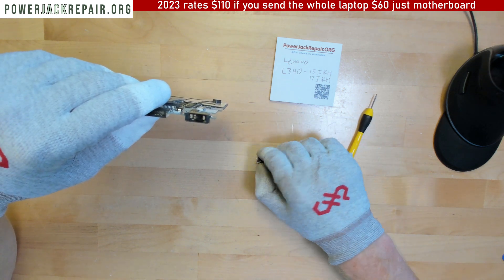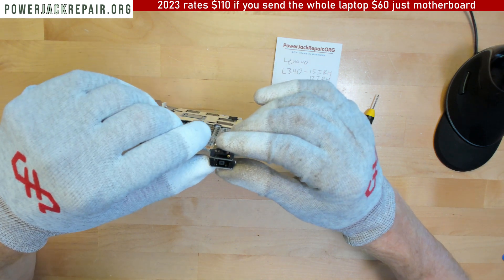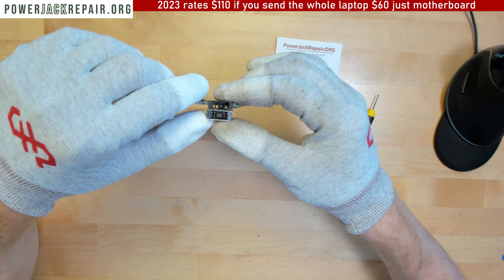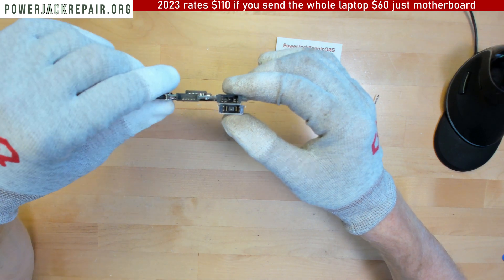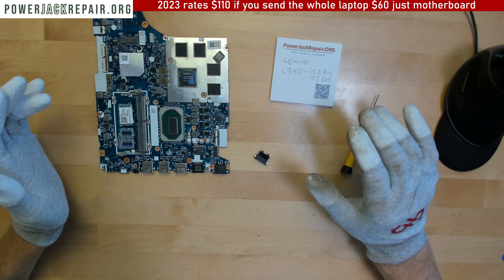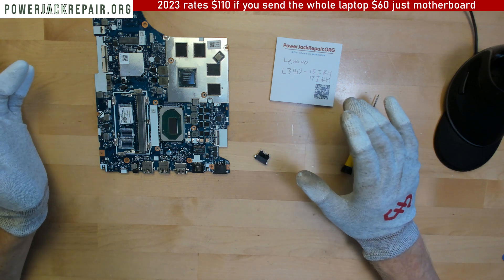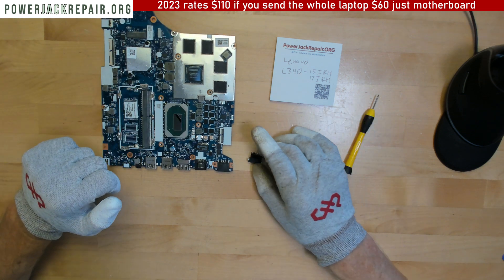I am a nobody from YouTube who has 1000 plus videos on how to repair different laptops, makes and models. But this design is basically amazing - the more designs like that, the more work I get. So I'm not here to critique Lenovo; the more Lenovo products people buy, the more work I get.